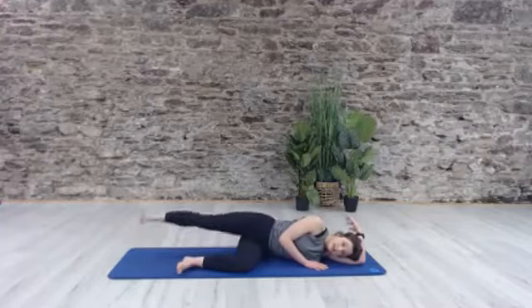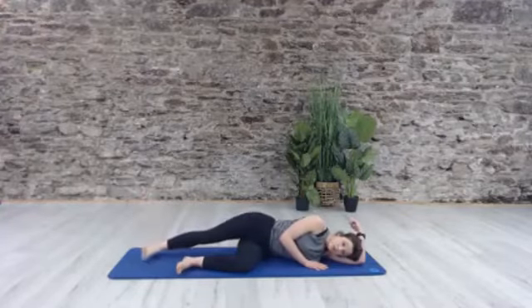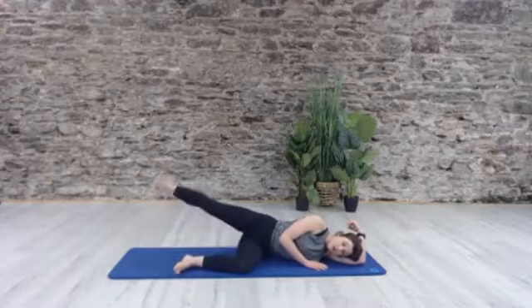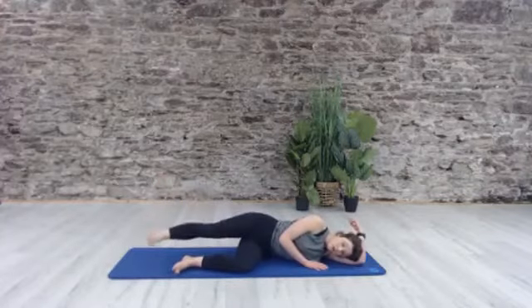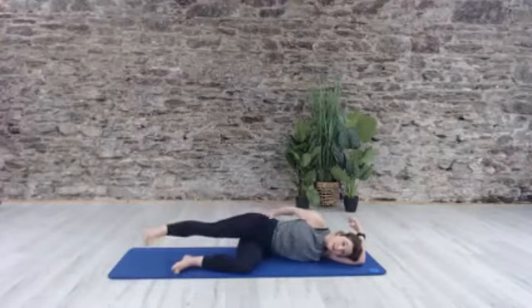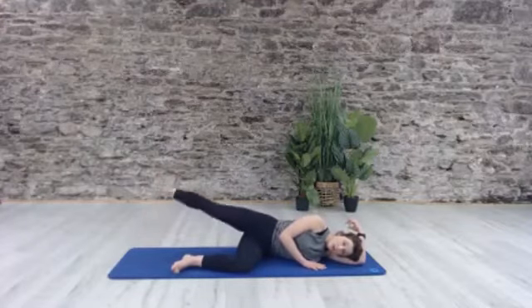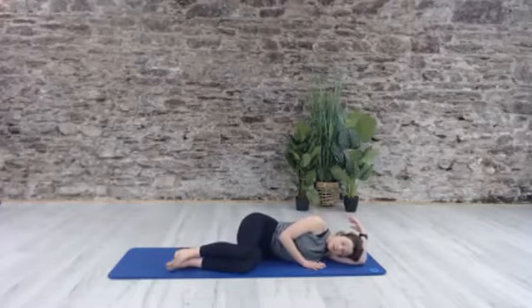We start to squeeze the inner thigh, really resisting the air as that leg comes down. Two more — press and lift. Last one — press, hold it up — circle four, circle three, circle two and one. Reverse — absolutely fine if you're starting to feel it in that hip. Let's do two more, one more and hold — bend the knee back down. Take your time.